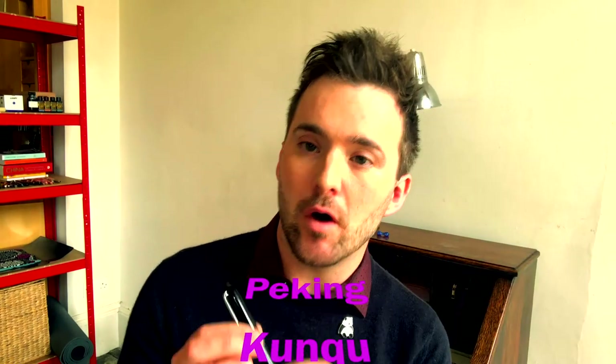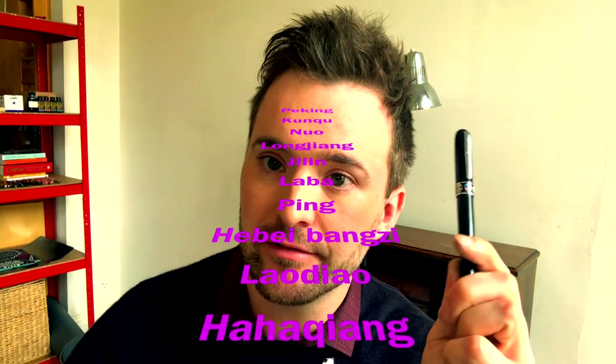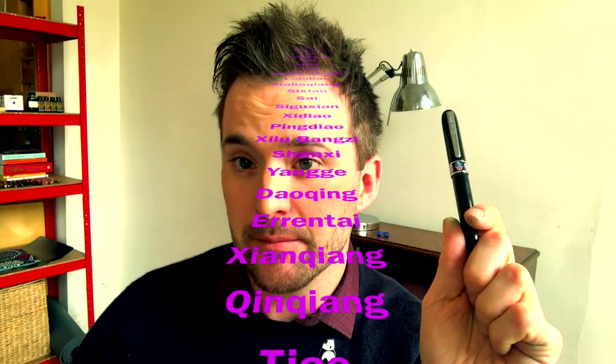Kun Chu Opera was everywhere, like football in the 16th century. It infiltrated every layer of society and was the main form of popular entertainment in China at that time. It is the original — the mother of all Chinese operas — and it spawned Beijing Opera in the 19th century. Beijing Opera is the most popular and mainstream, but there are in fact over 100 regional styles of Chinese opera.